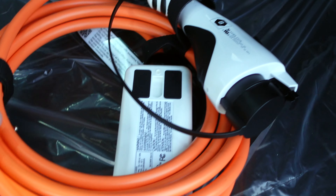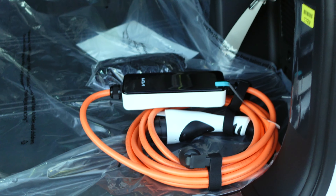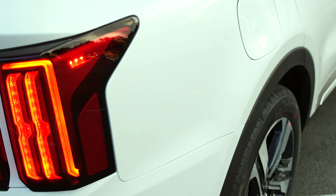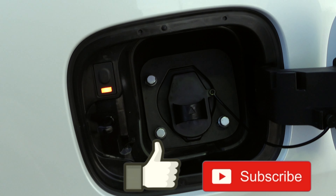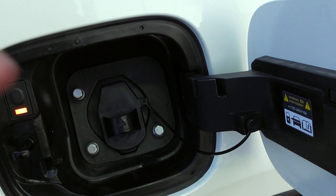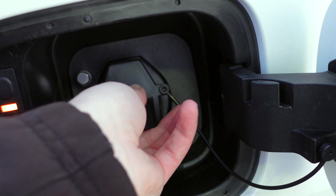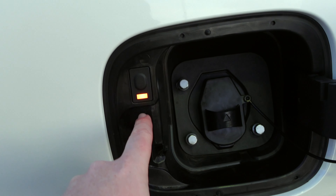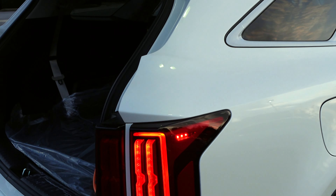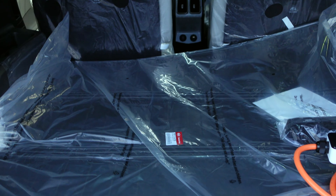You'll also see the charge port here on the vehicle, because you're going to plug this in at your house to get all-electric range. On one side is the cap for your gas, and on the other side is the charging port that you can plug right in. It's lighting up red/orange right now because the vehicle is on.